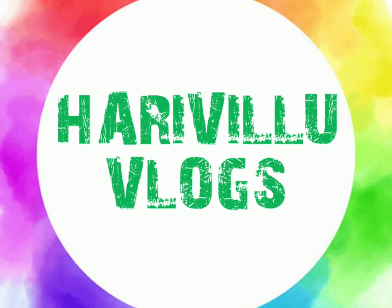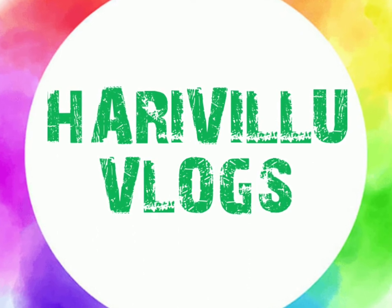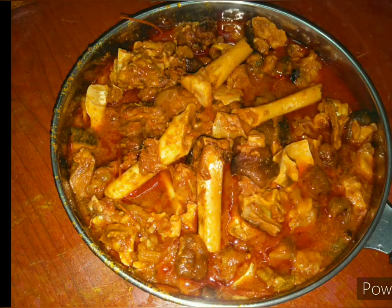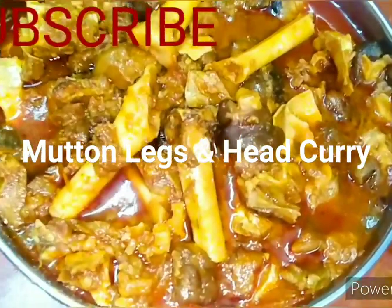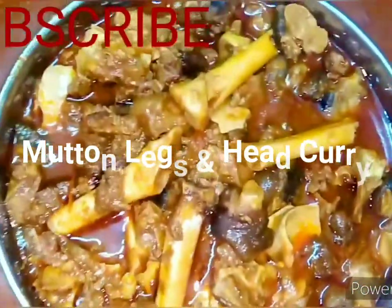Hello, welcome to Harivillu Vlogs! Hello everyone, today I am sharing with you a delicious recipe. It is cheese kundha — goat legs and head curry, also known as mutton paya. It is very easy to prepare in minutes, so let me share it with you.